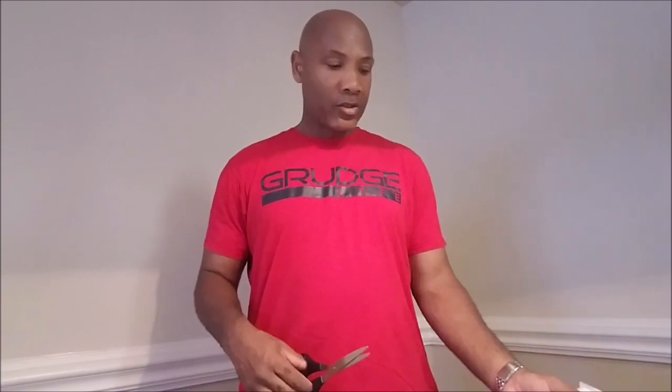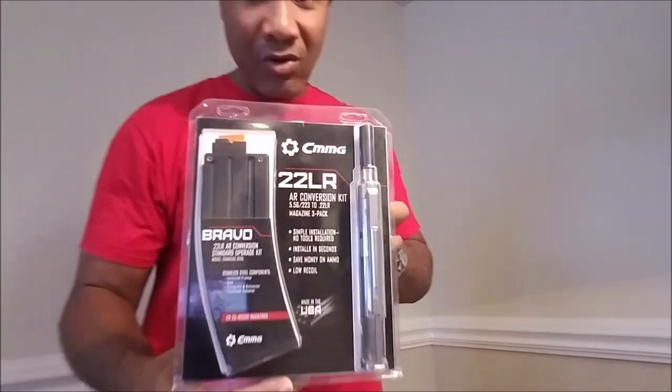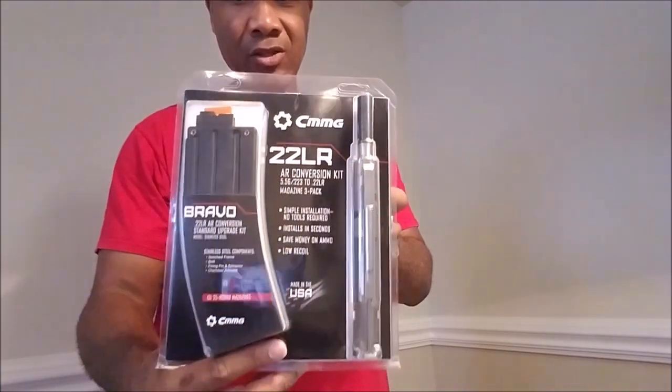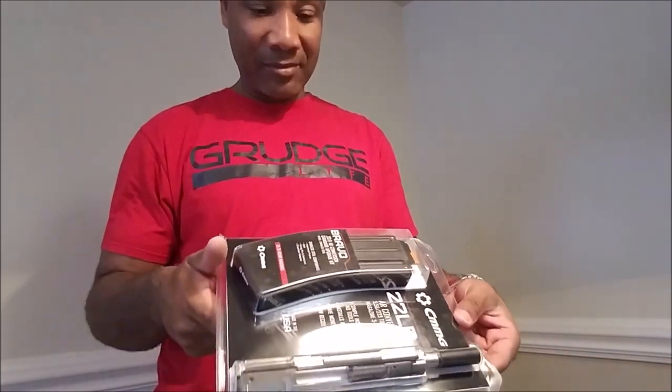Hey, what's going on everybody! I recently received something I ordered about a week ago and I've got it in the mail, so let me go ahead and open this up and show y'all what it is. Something I've been wanting for quite some time, and I finally took a leap of faith and went on Brownells website and ordered it. It is the CMMG 22LR AR conversion kit — it converts the 556/223 to 22 long rifle, and to say I'm excited is an understatement.